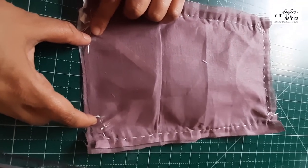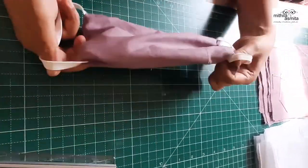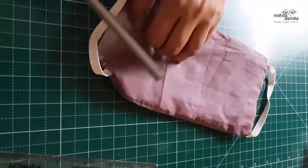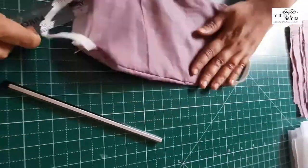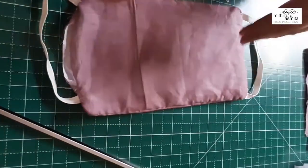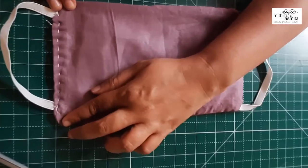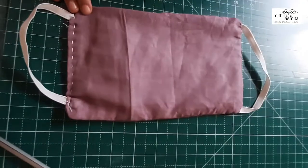This is so that we can pull the mask inside out. Now you can see that the elastics are quite fixed. Corners aren't so erect, so we're going to use the pencil or a scale to push the corners. Now this is kind of ready once we do the next stage. Also this side is open which we need to fold with our fingers. As you can see, my mom has stitched from this side. This part is now locked.